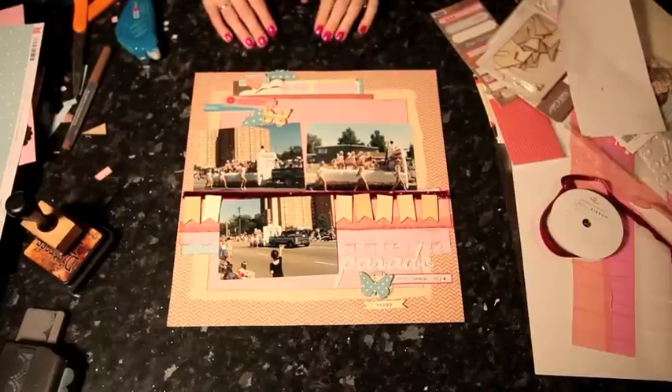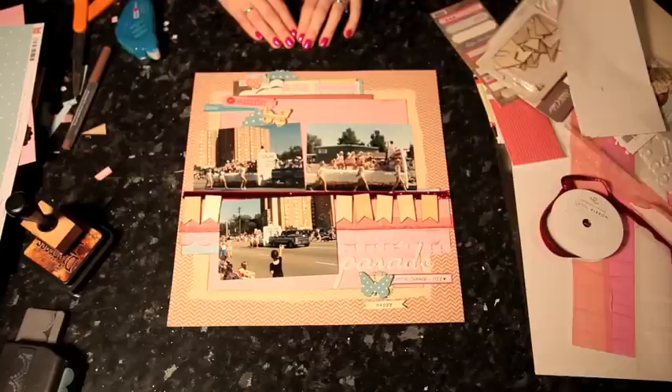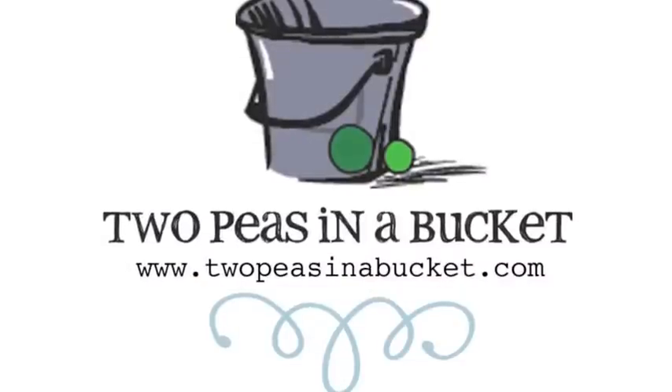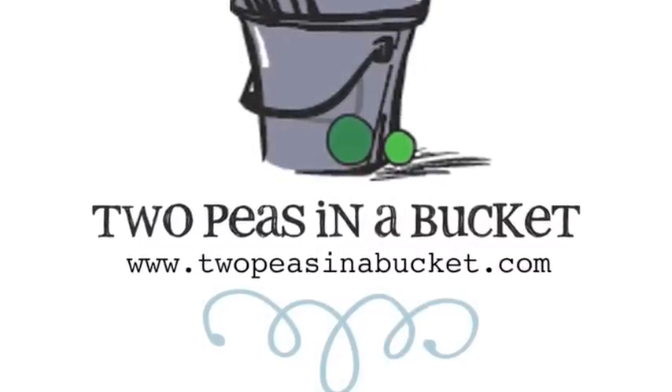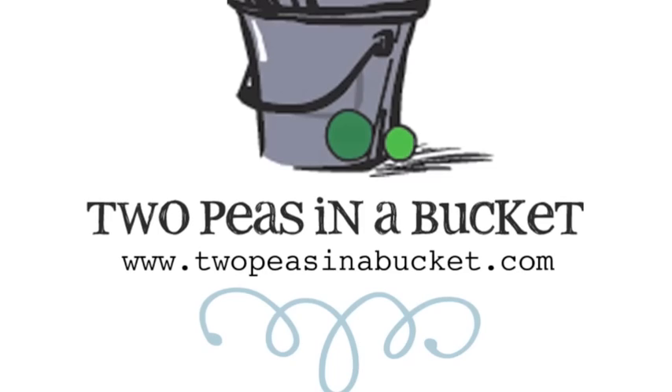Your challenge this week is to scrapbook your own photos from the seventies, eighties, or nineties. So give it a go, upload what you create, and we'd love to see it. Thanks for watching. Join us next week for the continuing adventures of Glitter Girl and the ongoing mystery of the scrapbooker behind the mask at twopeasinabucket.com.